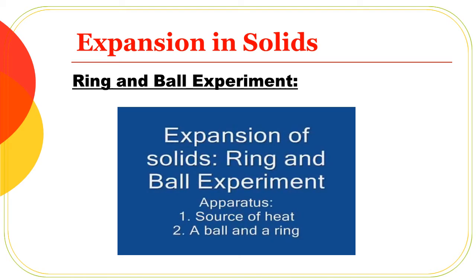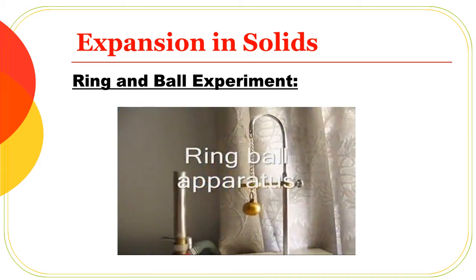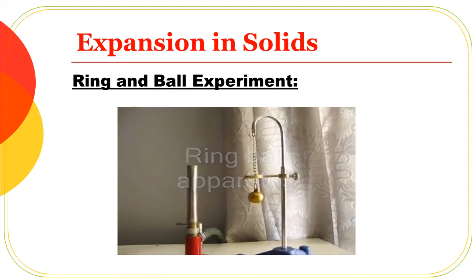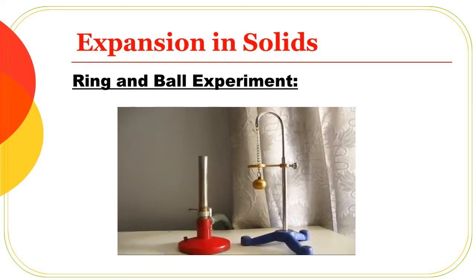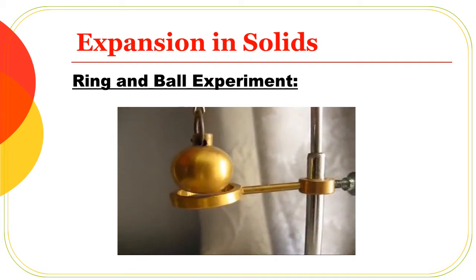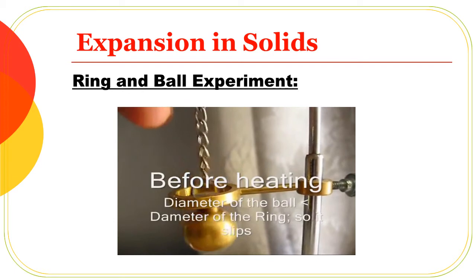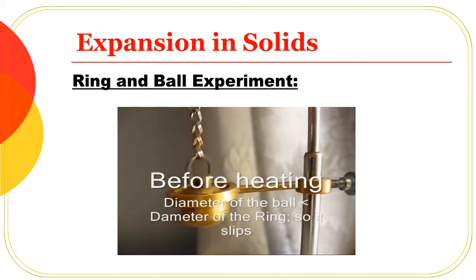Concerning the expansion in solids, here we have a ring and ball experiment. A ring and ball are placed on a stand. A metal ball is used. The diameter of the ball is slightly less than the diameter of the ring, so the ball can slip easily through the ring.